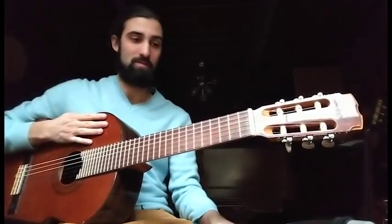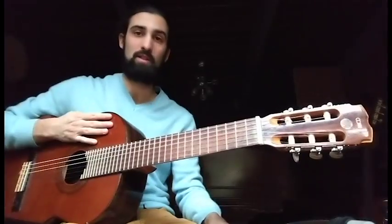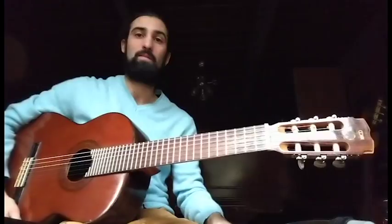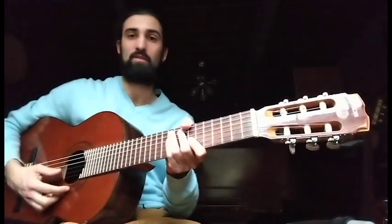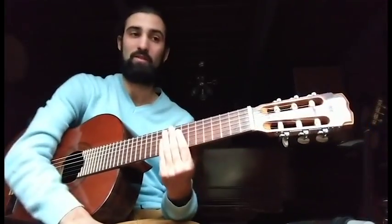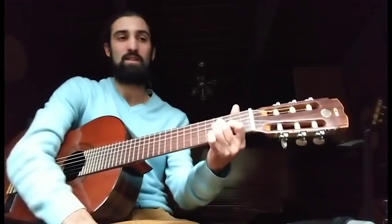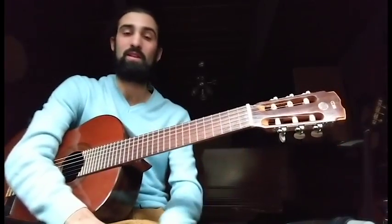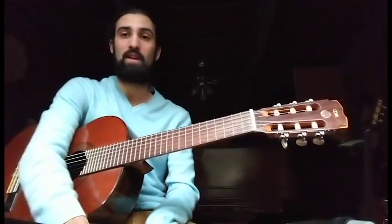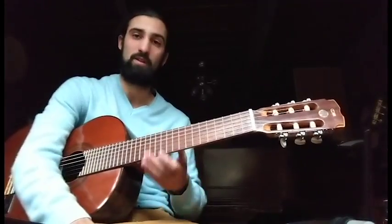People often ask me, how do you tune your guitar when it has different notes? One way to think of it is some of them will actually have the same tuning on the open strings. So one example would be a 20-tone or a 15-tone. Not to say that's the only way you can tune those, but for me that's a basic approach, whereas a 19-tone guitar is going to be tuned completely differently. But maybe if you made the quarter-tone version of that — 38 tones per octave — you would likely use the same open string pattern.